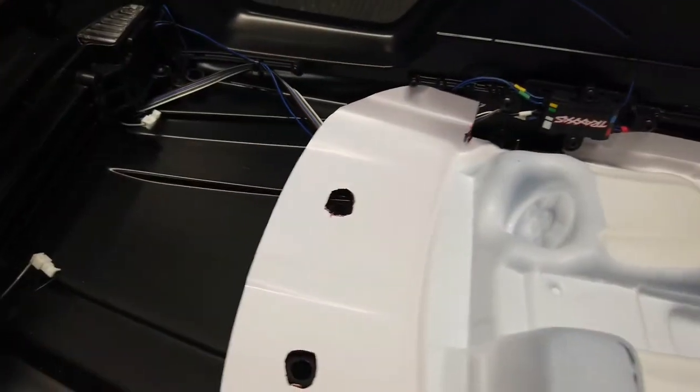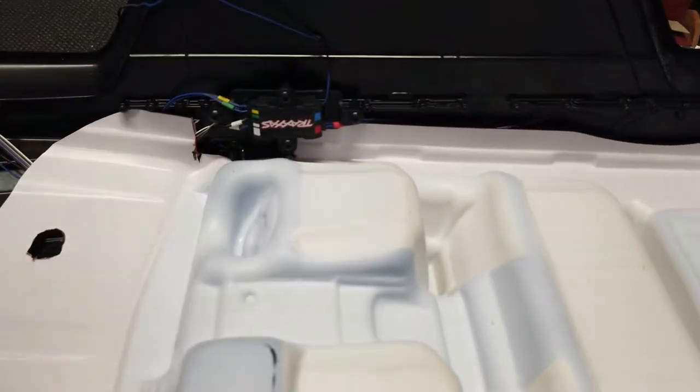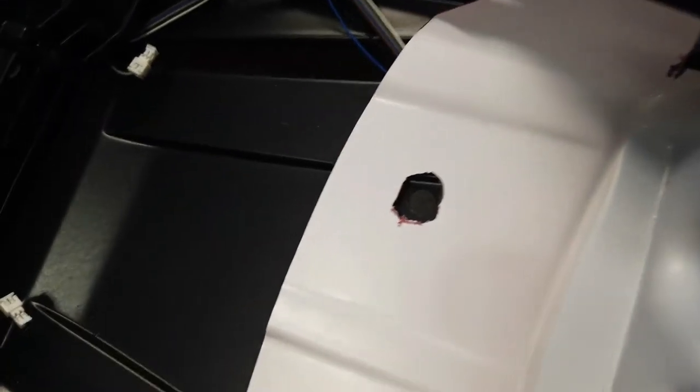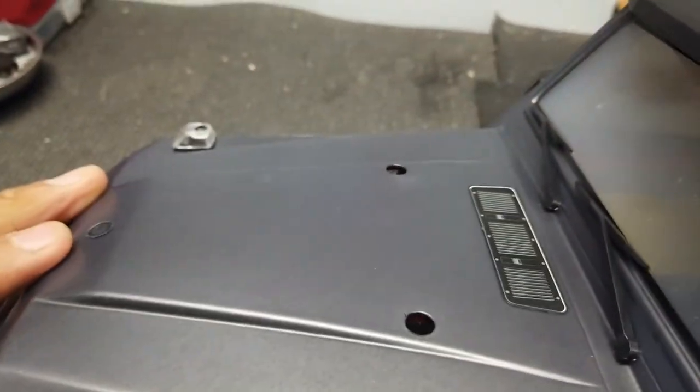There we have it — the full interior all the way in, clipped on there, it's not going to come off. What I went ahead and did was I just drilled out these holes — not even drilled, I literally just got a knife and kind of scraped it out. I know it looks a bit rough right here, but when you flip it over on the other side you can't tell the difference.